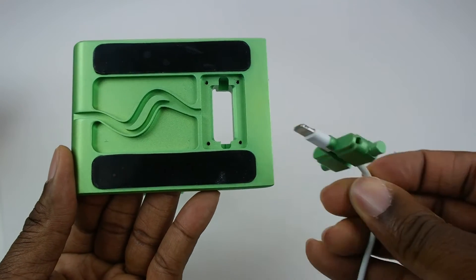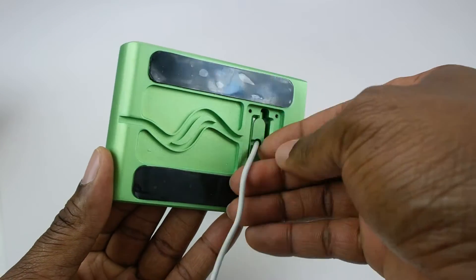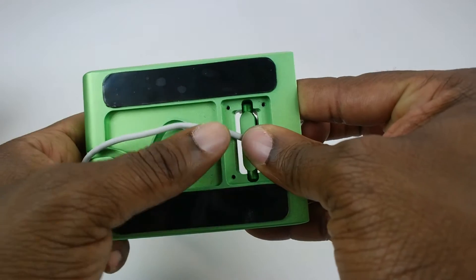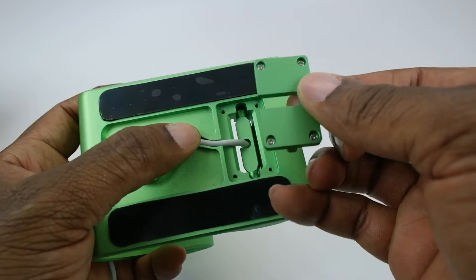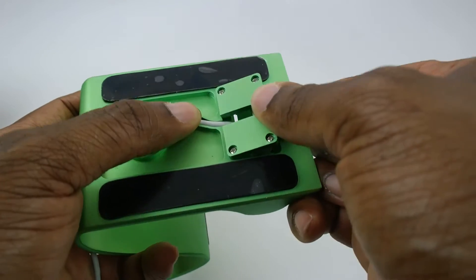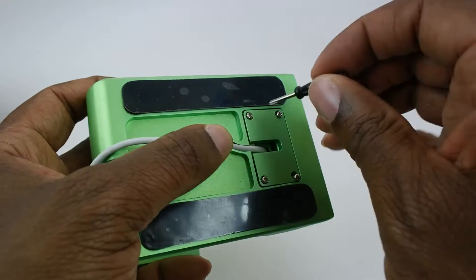Step one: take your receiver kit with the slot facing the back and place it into the hole. Step two: take your base cover with the U-shape cut facing backwards, put it on top of the dock, and then screw it in.